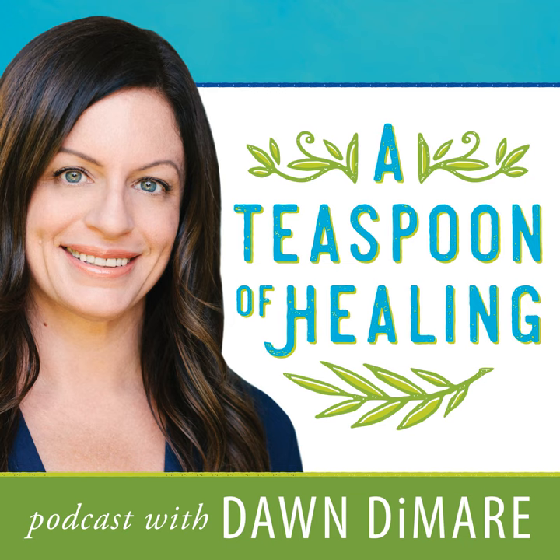Hi, I'm Dawn Damari, and you're listening to A Teaspoon of Healing. Today, my guest is Barbara Bustard. She is a teaching artist, and she wrote a chapter in a book called The Ultimate Guide to Self-Healing Techniques, compiled by a previous guest on this show, Laura DeFranco. Barbara wrote the chapter about healing through art therapy.